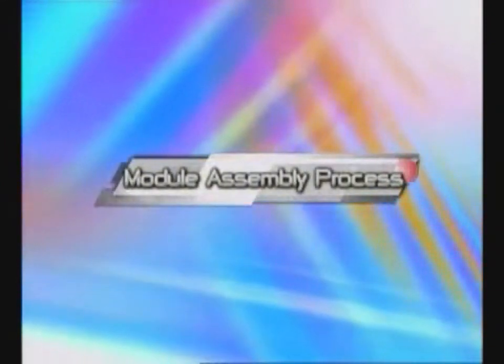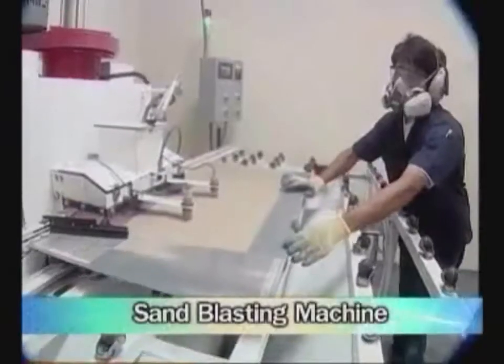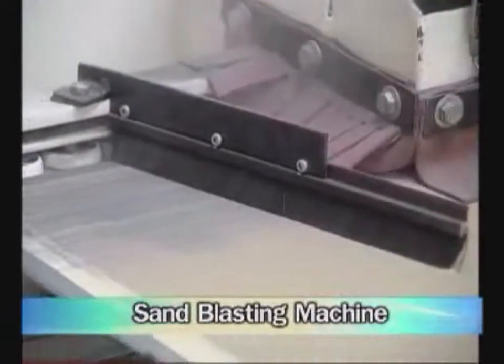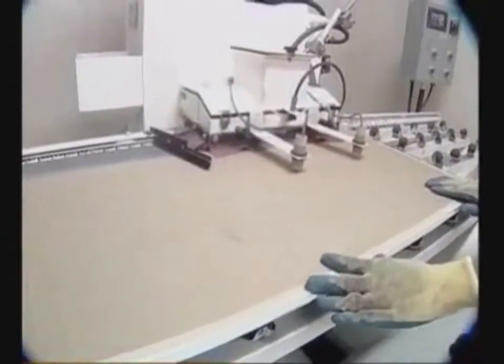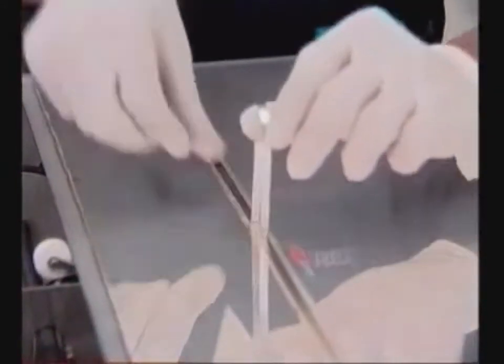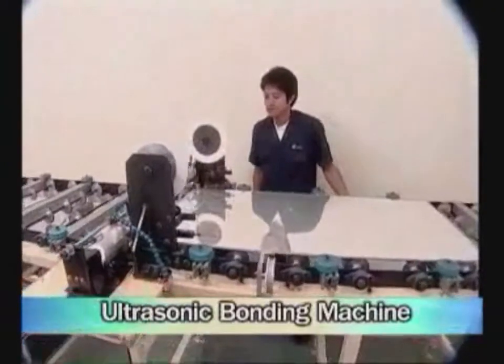The last process is module assembly. This process consists of seven steps. First, remove the film at four edges of the solar cell by using a sandblasting machine to prevent short circuits and also to make the surface suitable for lamination. Second, bond conductive aluminum tape onto the solar cell by using an ultrasonic bonding machine.